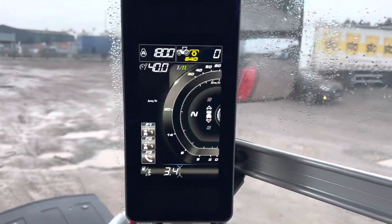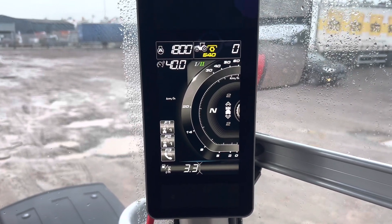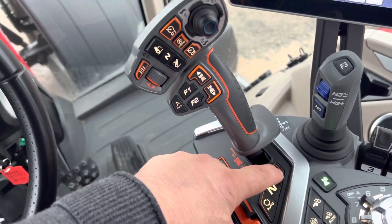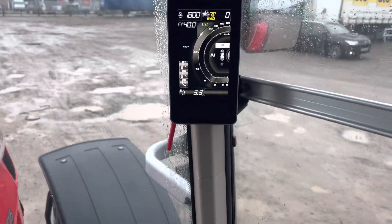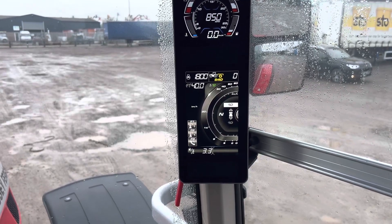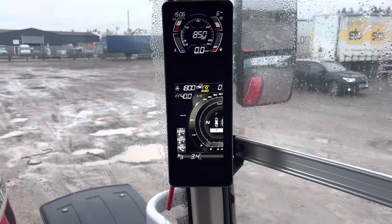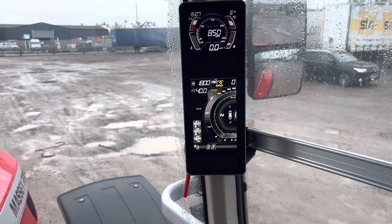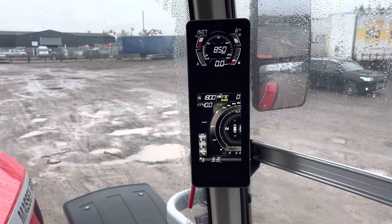Going back to Dyna E-Power, you'll see here that I've got number two set and I'm in range two. If I want to change my takeoff gear, it's very simple on these new tractors — you press this button here, it highlights the number two, and you scroll the scroll wheel on your multi-pad and that changes your takeoff gear and your reverse gear. If you want a different reverse gear set, you press that button again, it highlights the reverse gear, and you can have that as a different gear if you want. So that's takeoff in number seven, go backwards in number five transmission speed.